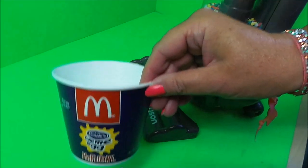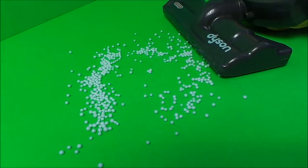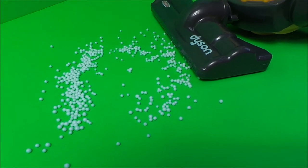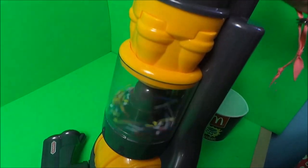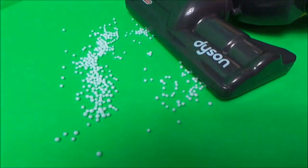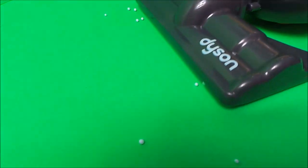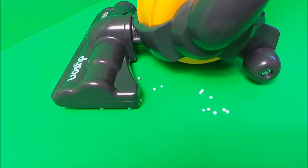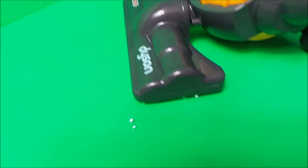Oh no, there's been a McFlurry spillage! Let's try out our little Dyson helper — we'll switch on. Here we go. My goodness me, it's really working! Wow!